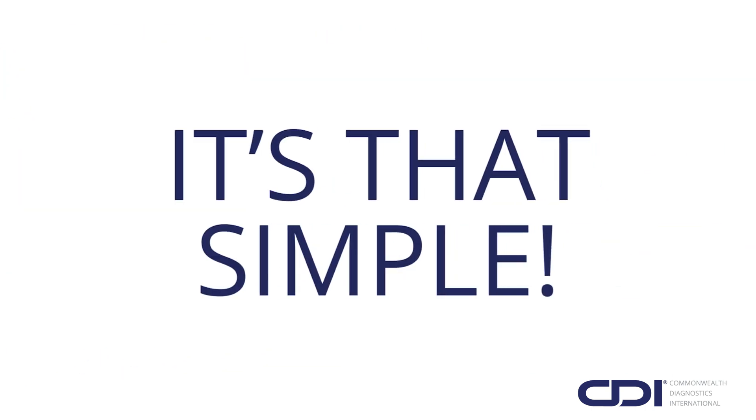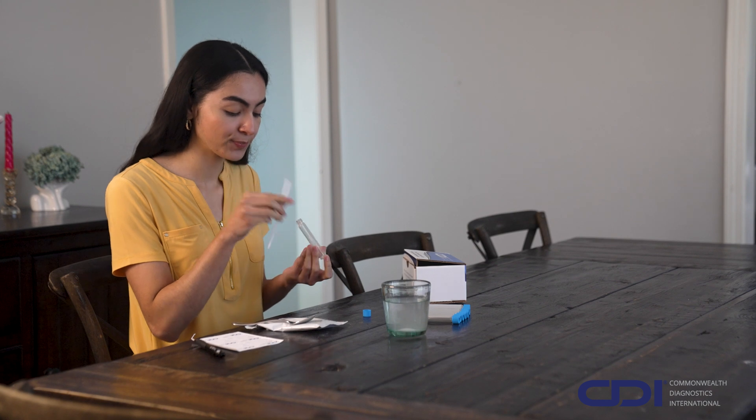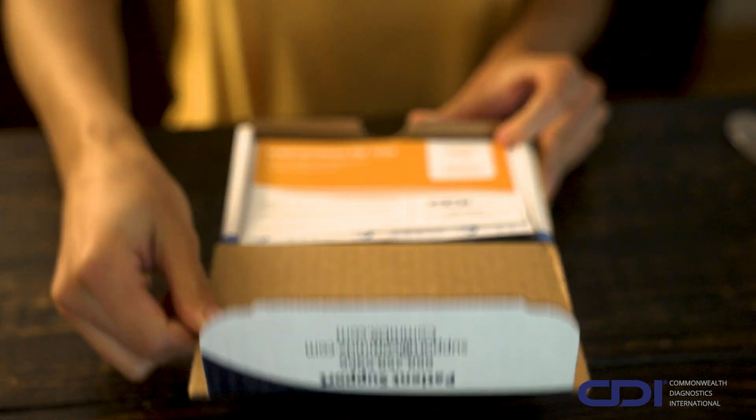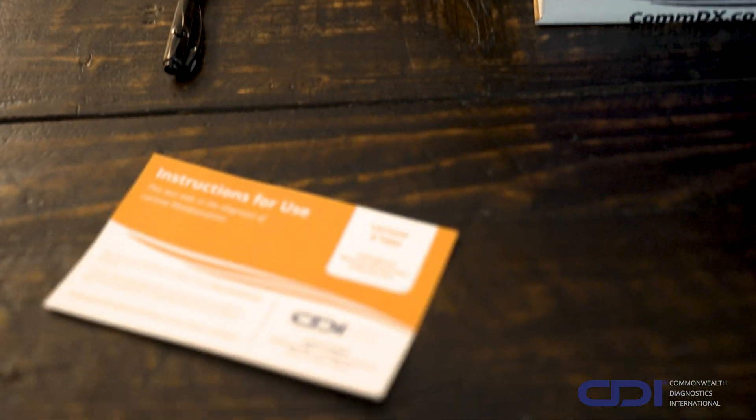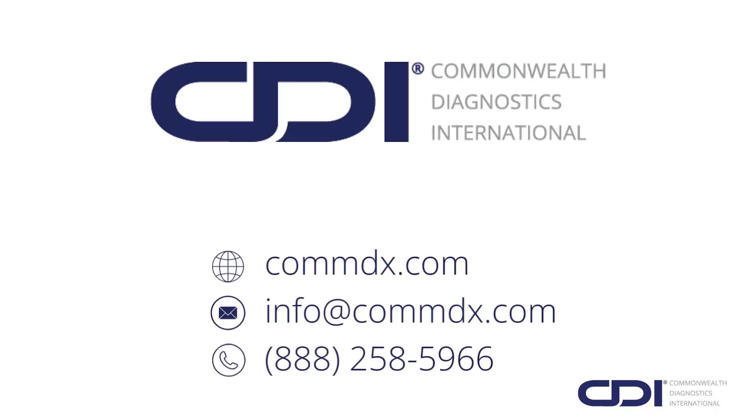It's that simple. Thank you for choosing CDI's Lactose-6-2 Hydrogen and Methane Breath Test. If you have any questions, please refer to the instructions for use included in your kit or contact our dedicated patient services team for assistance by phone or email.